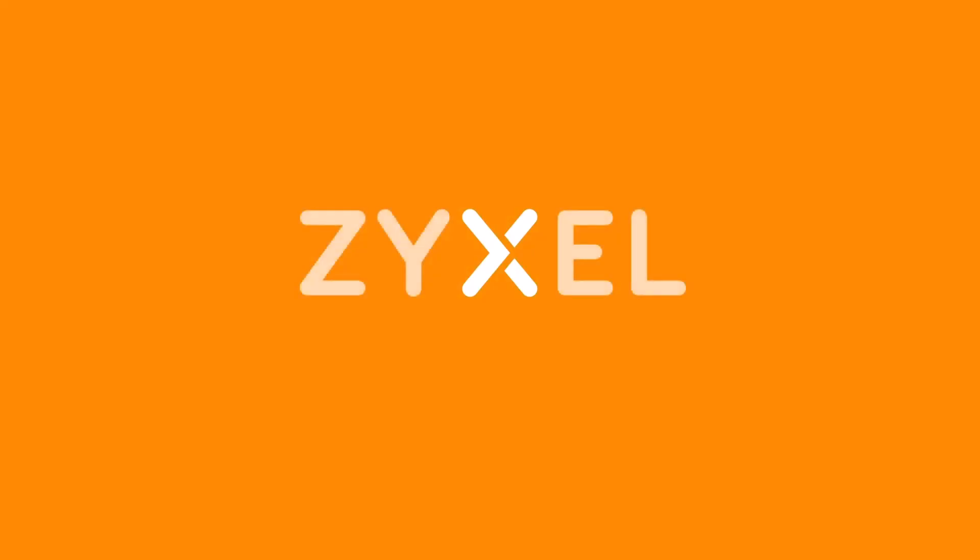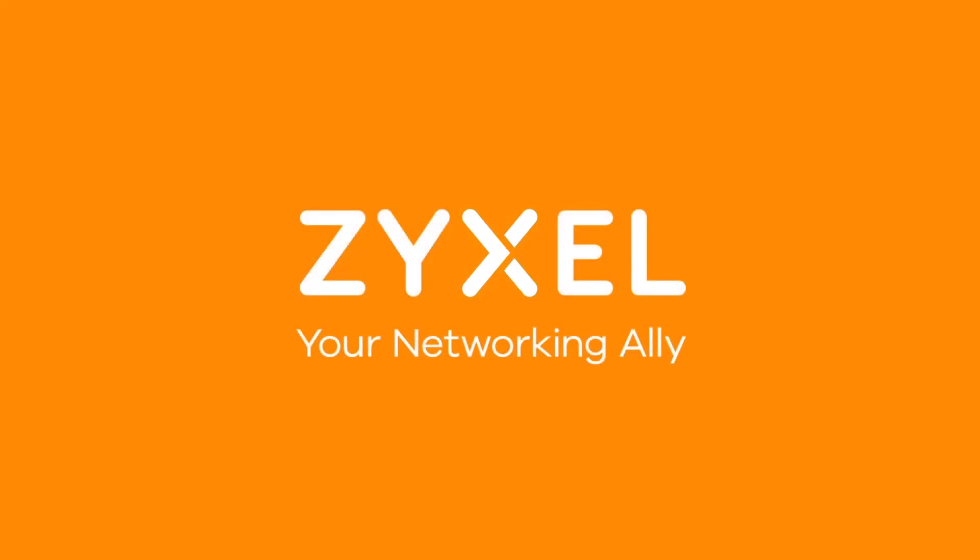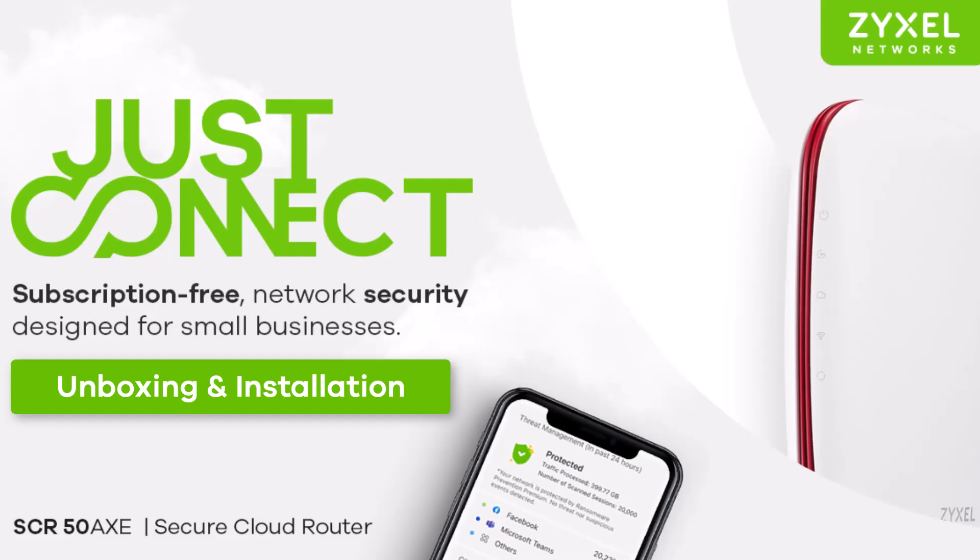Have a nice day. We're Zyxel and we're your networking ally. If you are interested in more Zyxel videos, subscribe to this channel and click the bell to get notified.